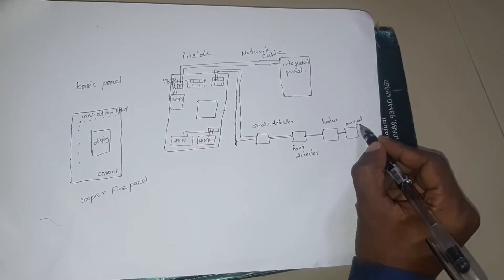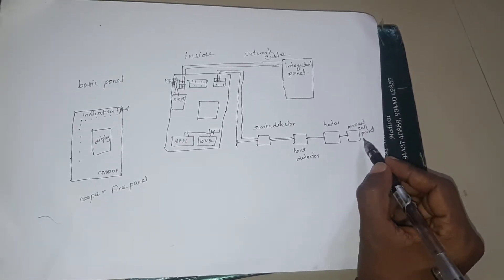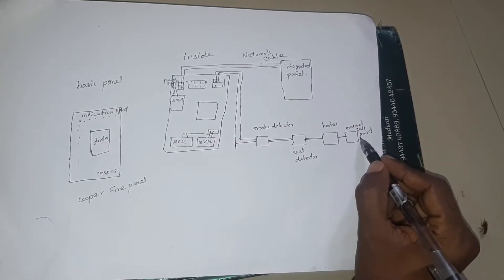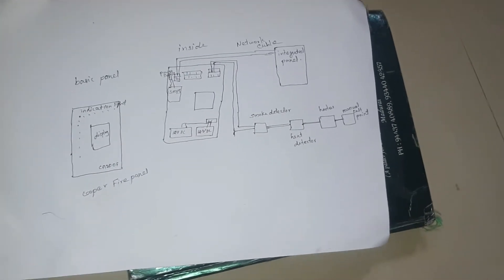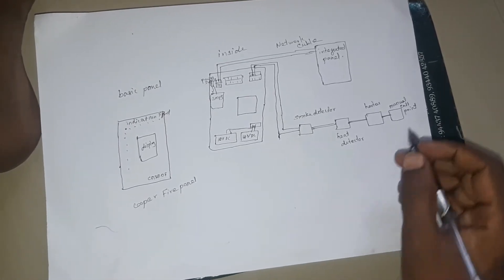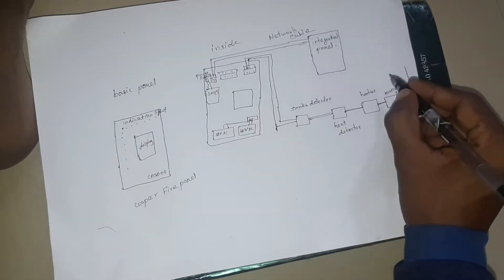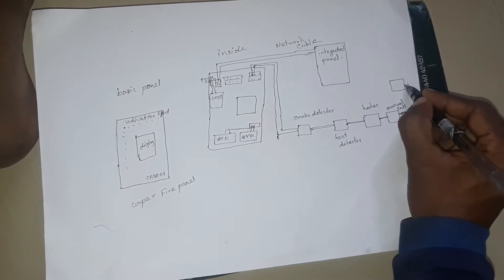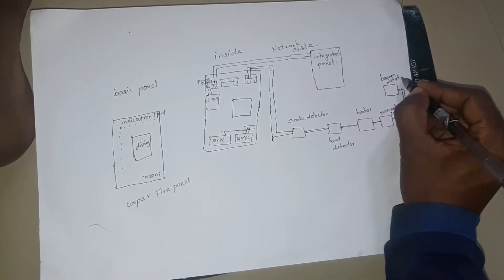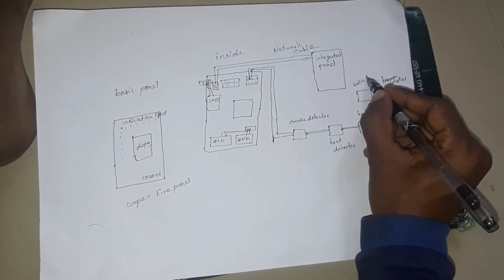We can connect to the heat detector. The smoke and the heat are all the same as multi-sensors. The hood is a manual call point — this is a series of manual call points. This is a beam detector. It has a beam detector to work with the analogs.